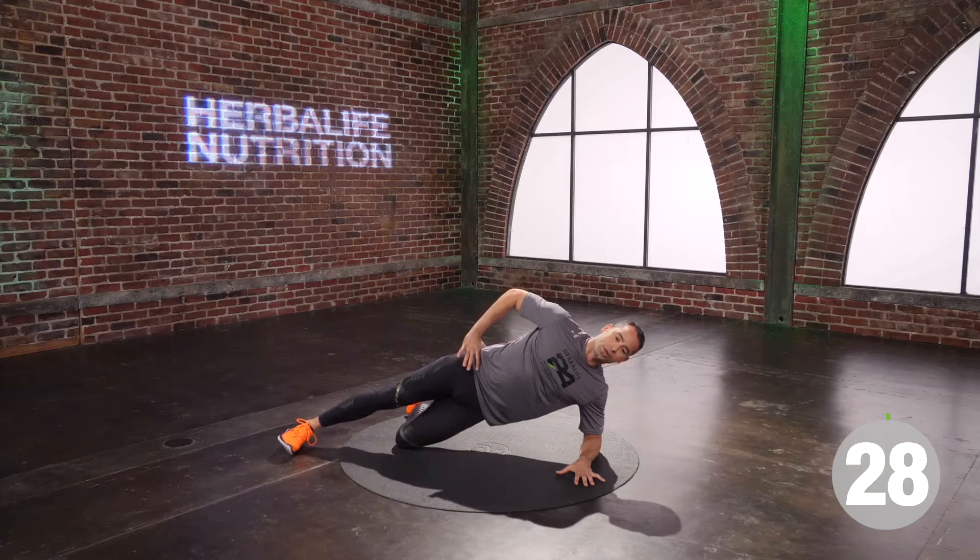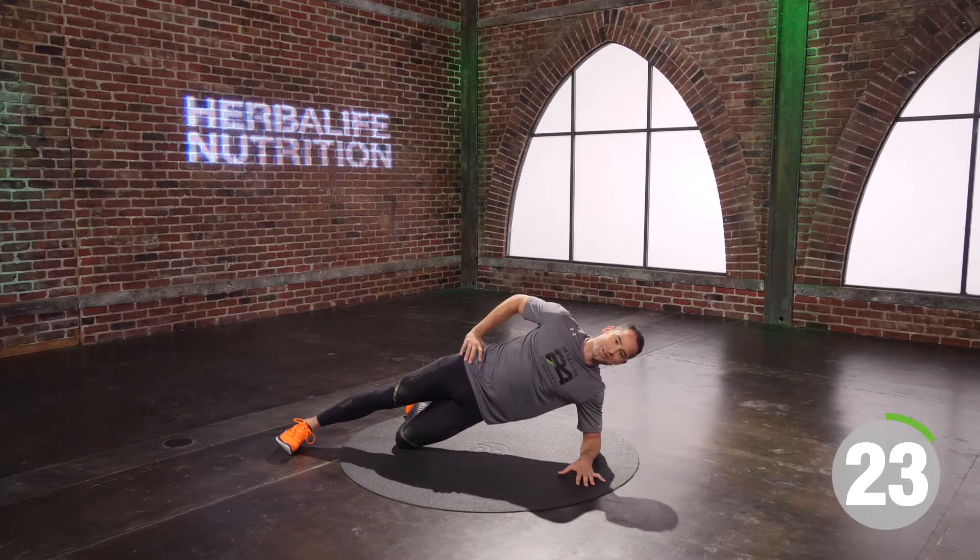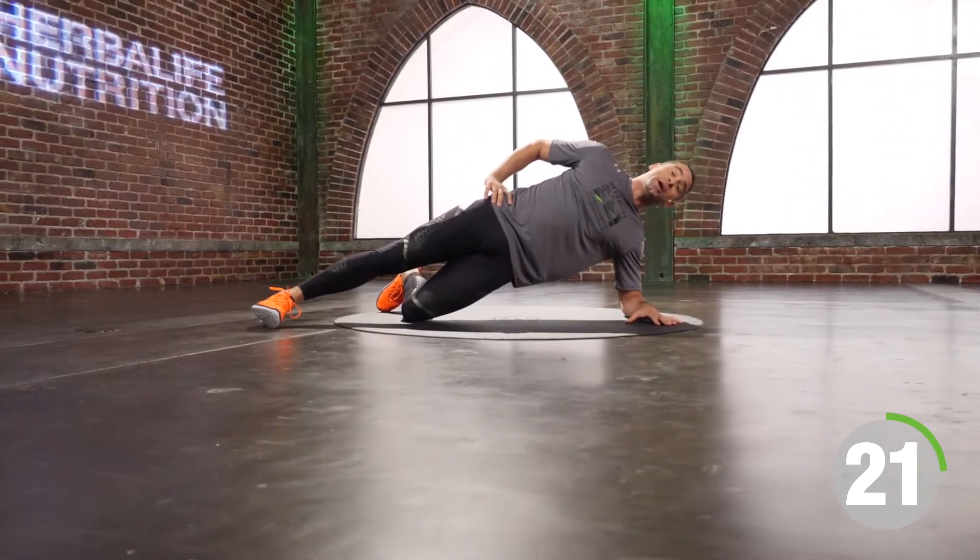You have another 10 seconds, touch and go. You've got five, four, three, two.